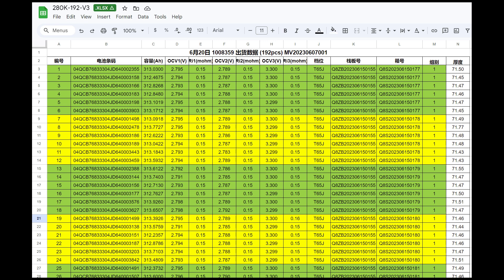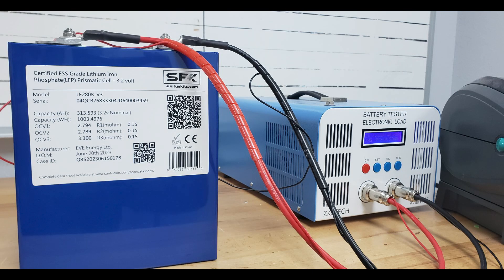Back then we were really big fans of the REPT 280 — it was doing really well. But EVE said they've got a nice cell and they thought we'd want to try it out, so we said go ahead, let's bring it on.